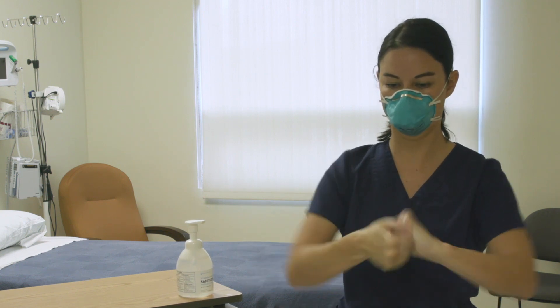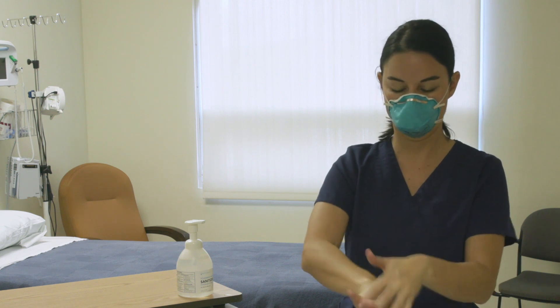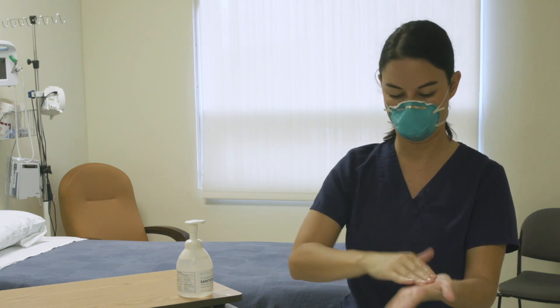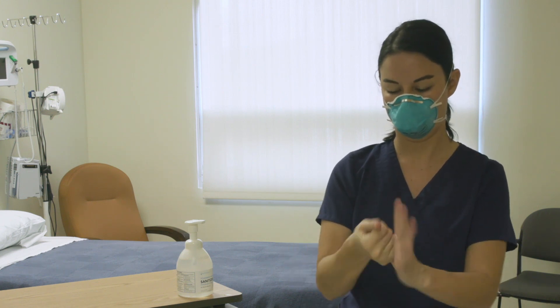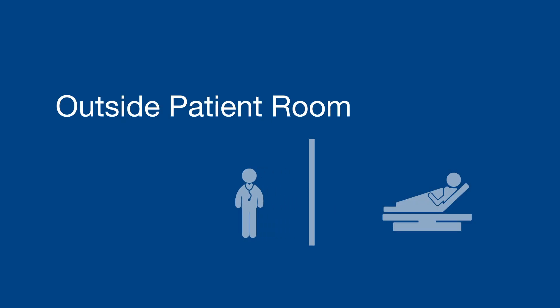Sanitize your hands very, very well. Now exit the patient room.